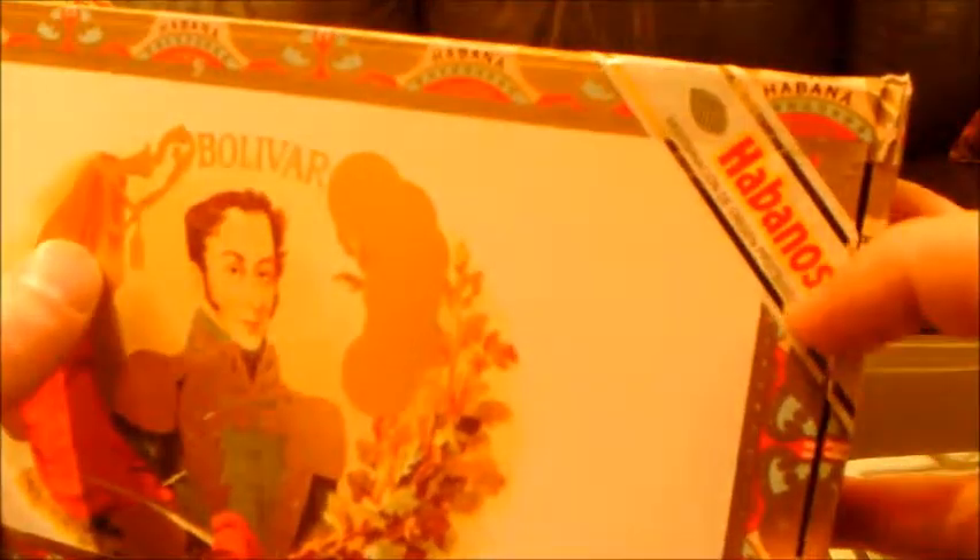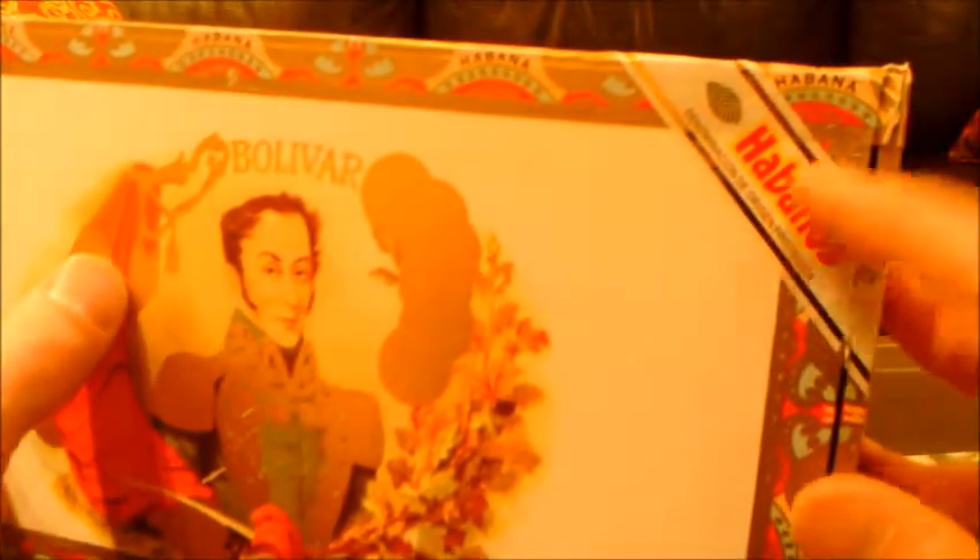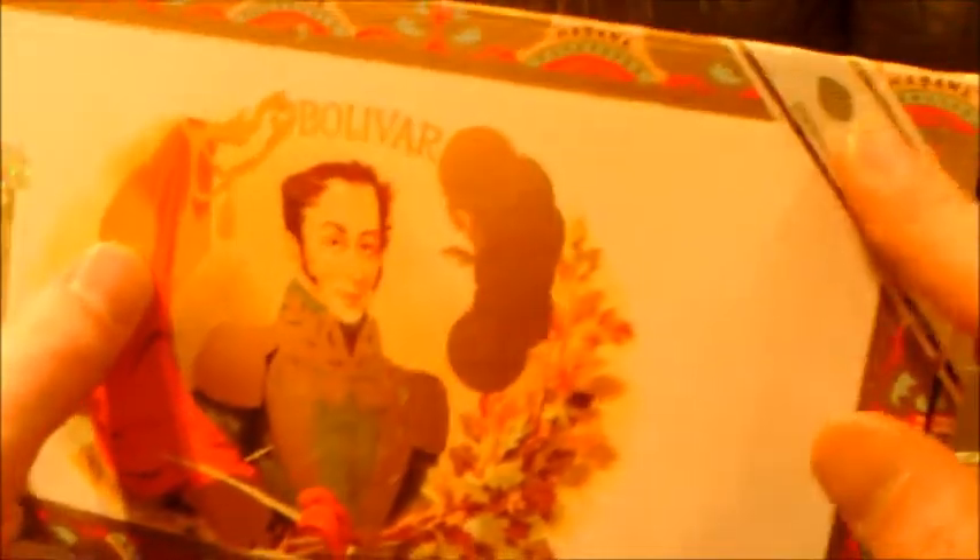That seems kind of fast, doesn't it? That bothers me a little — the date is so young. But Royal Coronas is a very popular cigar, a very popular size. We didn't mention the Habanos sticker here: it is the right version, right size, right color, it's embossed, it's fine. Nothing wrong with it, and it's in the right position.